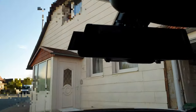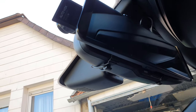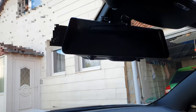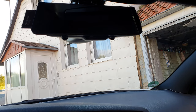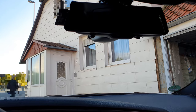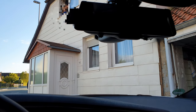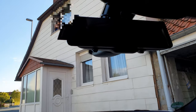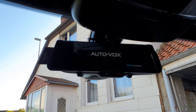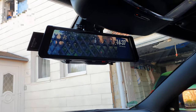You go into the car and the dashcam looks like this — you pop up this camera on top of your normal mirror. You can see the camera here; it's able to record whatever is happening in front of your car, and because you also have a camera in the back, it records from behind as well. That's really helpful in case something goes wrong and you want to show your insurance what happened.